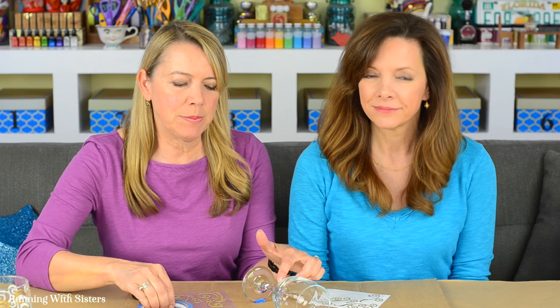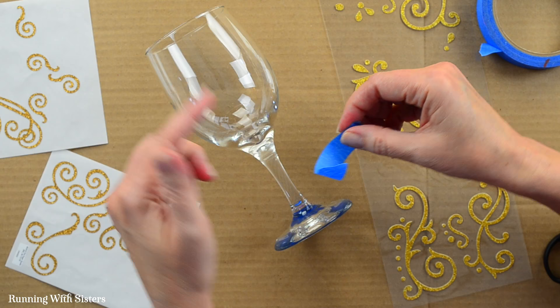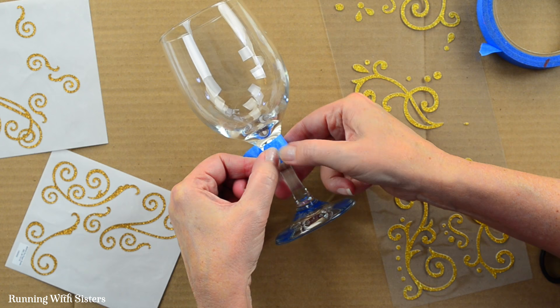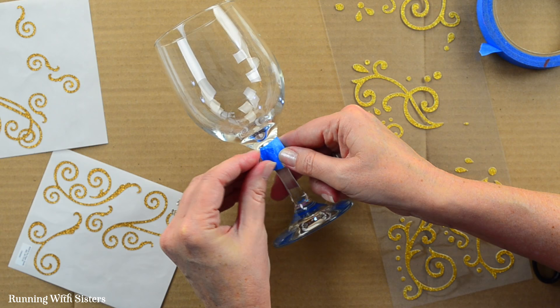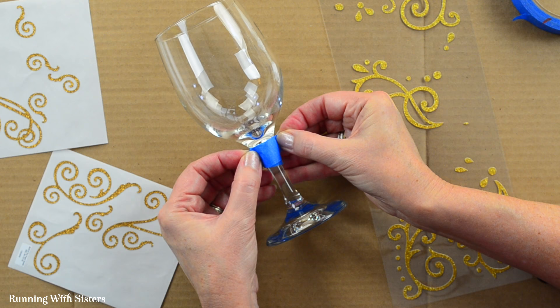We washed and dried our wine glasses and now we're ready to do our design. The first thing we're going to do is put a little piece of masking tape at the top of the stem because we're only going to etch from that area up. It's nice to mask off the bottom part so that you have a nice tidy line. You could mask the whole bottom but you don't really need to — just paint the etch cream from that line up.